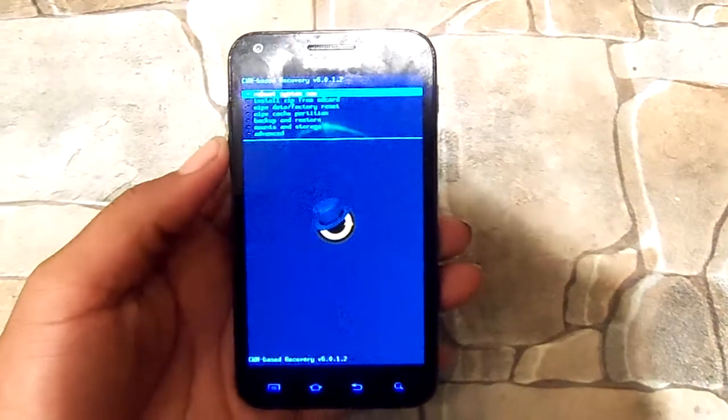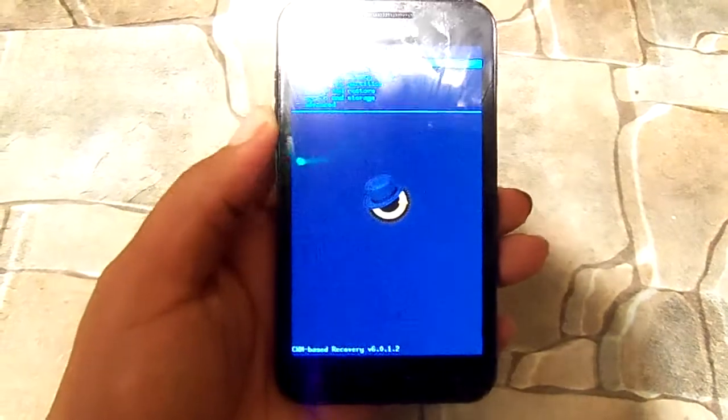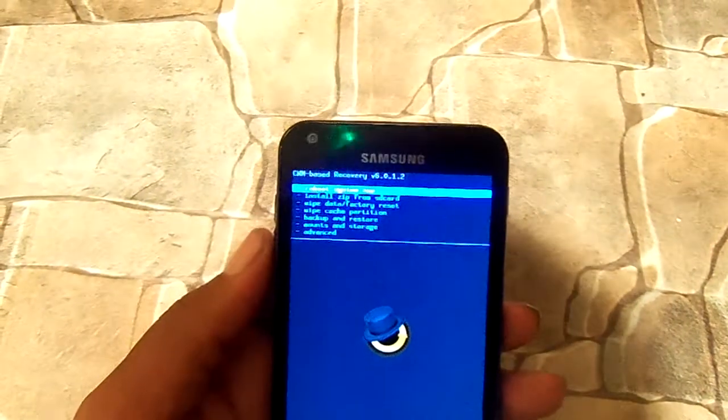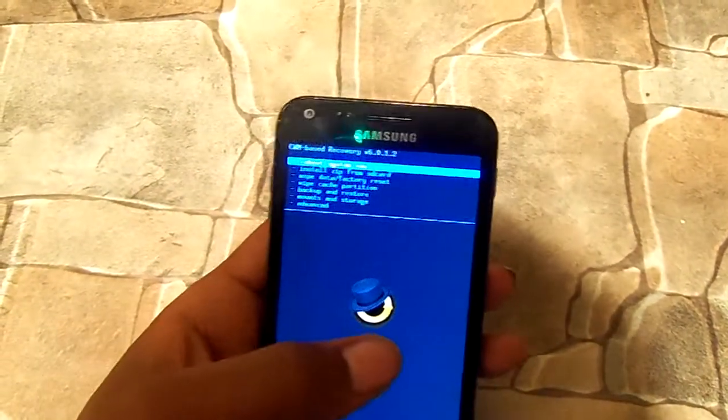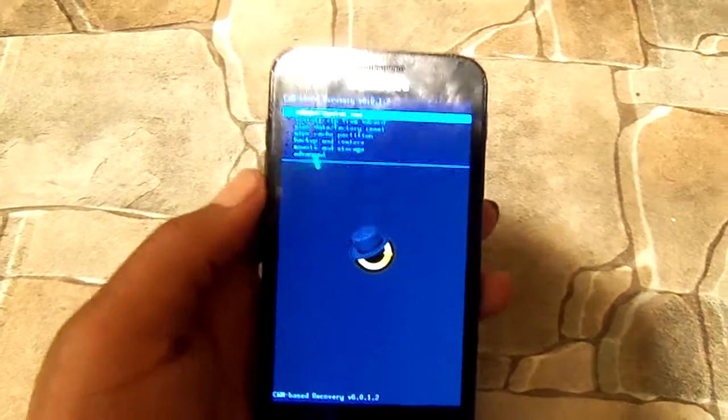Hey guys, this is Mootek back again with another video. This time it is a flashing of CyanogenMod 10 Nightly. I've also flashed Alpha ROM 6 — go ahead and check that video out. Also check out my video of CyanogenMod 10.